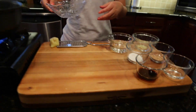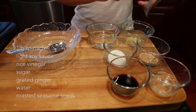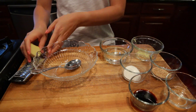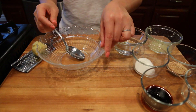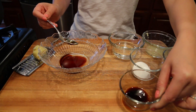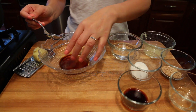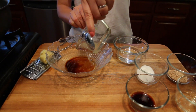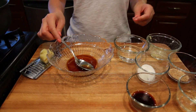Meanwhile, we can make our dressing. I grated about a quarter teaspoon of ginger — you can also mince it if you don't have a grater. I add a little bit of water here. For the dressing, we use light soy sauce, rice vinegar, some sugar, and the ginger. Mix this up.